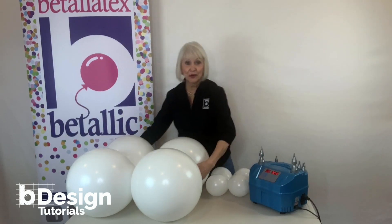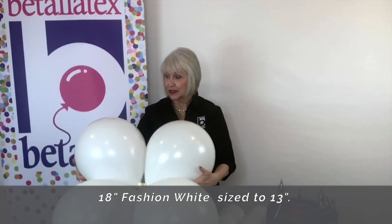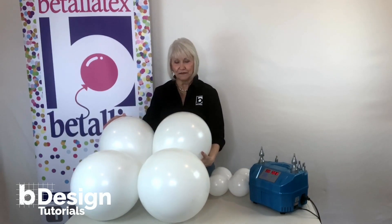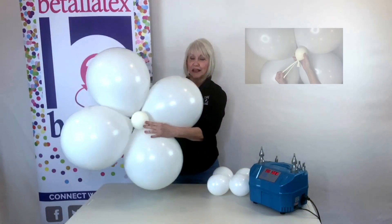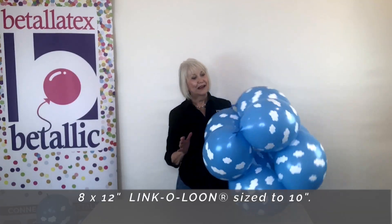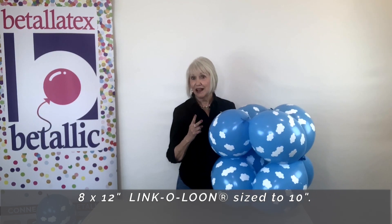That is exactly what I did with these big 18-inch balloons. They've been sized to 13 inches, because they're soft and flexible, and a little stronger when they're not completely filled up. On the bottom, I added a double-stuffed balloon full of water — or you can use any kind of substantial weight, because this has to have enough weight to hold the column upright. This is eight link-a-loons tied into two quads and stacked on top of each other.